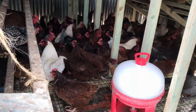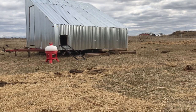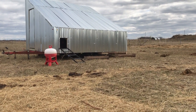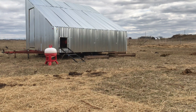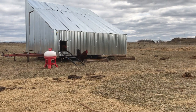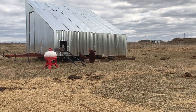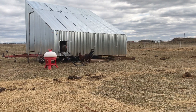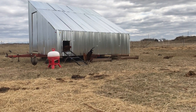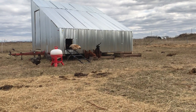That rooster is the leader. He's got the biggest spurs and he's the best protector — it's really his flock. Now that he's come out, he lets everybody else out with him.